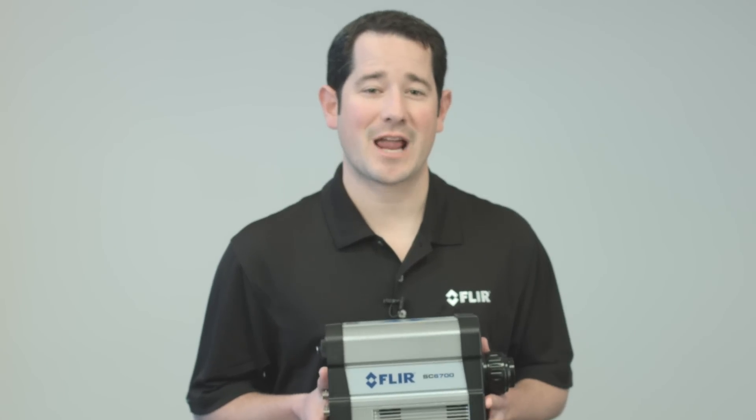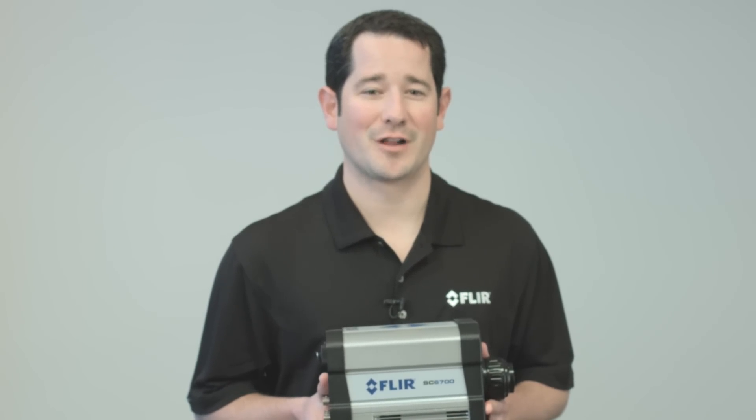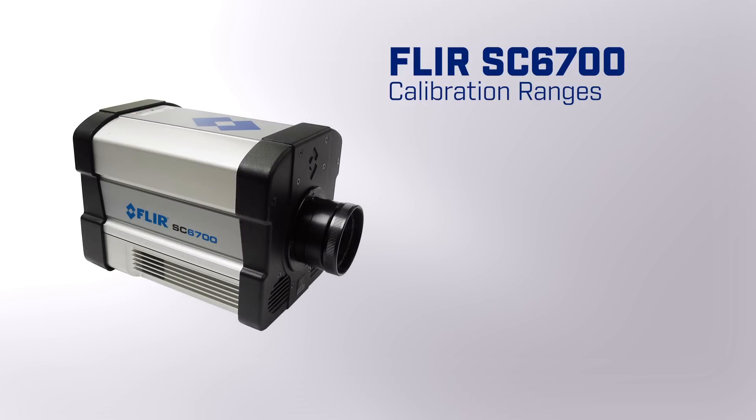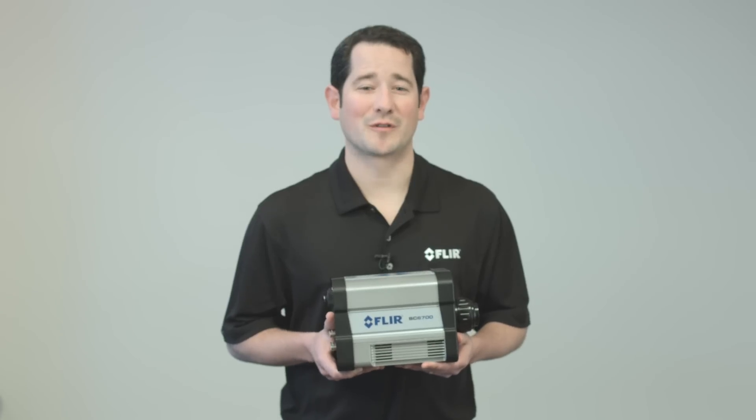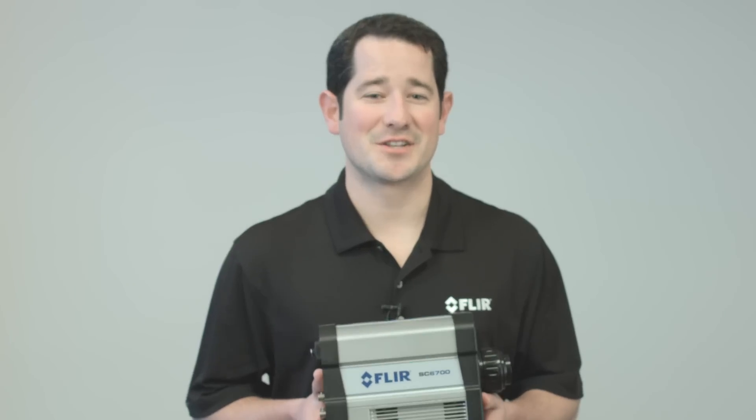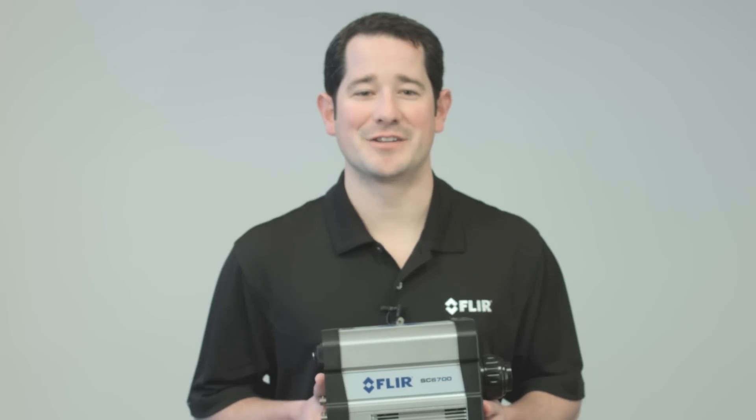For a quick example, the standard calibration ranges on the system are as follows: negative 20 to 155°C at only 172 microseconds, 55 to 350°C at 45 microseconds, and 150 to 650°C at only 15 microseconds. None of these ranges require a neutral density filter. This opens up a whole new world for high-speed industrial applications, such as automotive tire or airbag testing, ballistics analysis, or even electronics validation.